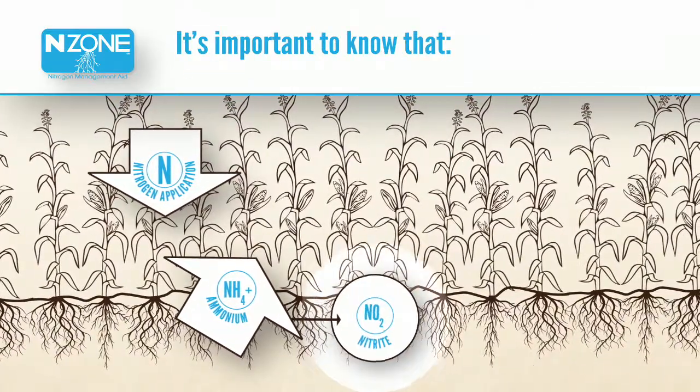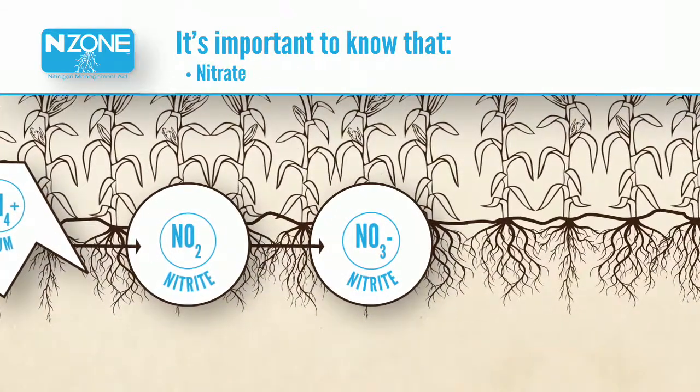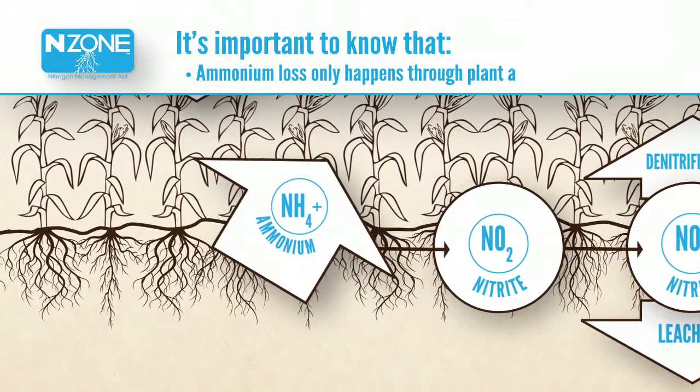It's important to know that all plants absorb nitrogen in the ammonium and nitrate form. However, nitrates are subject to loss through denitrification and leaching. Ammonium loss only happens through plant absorption.